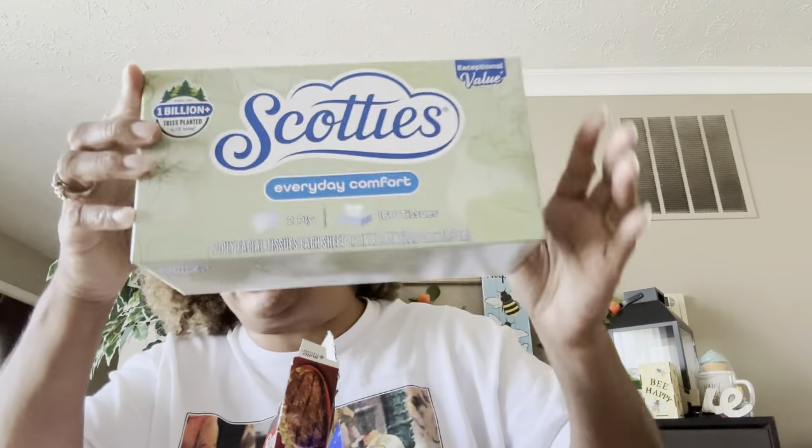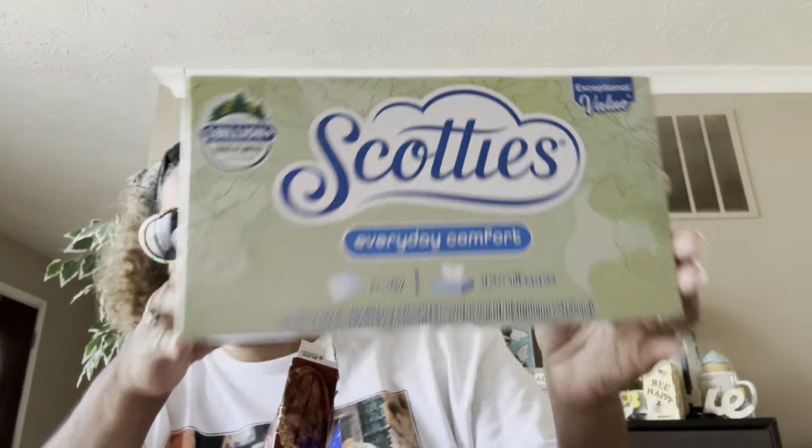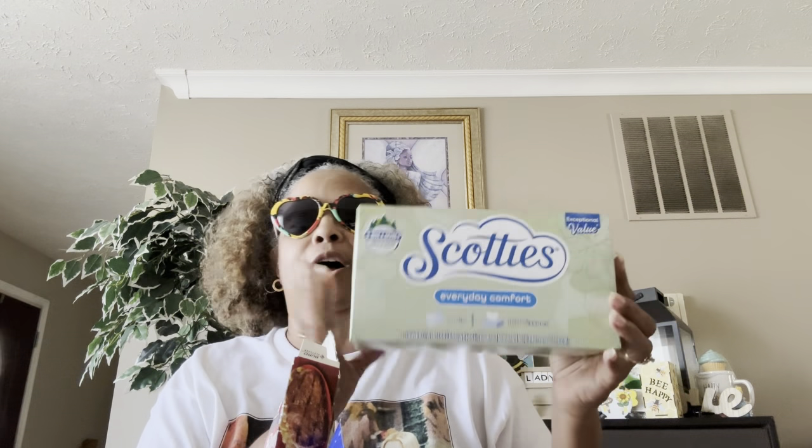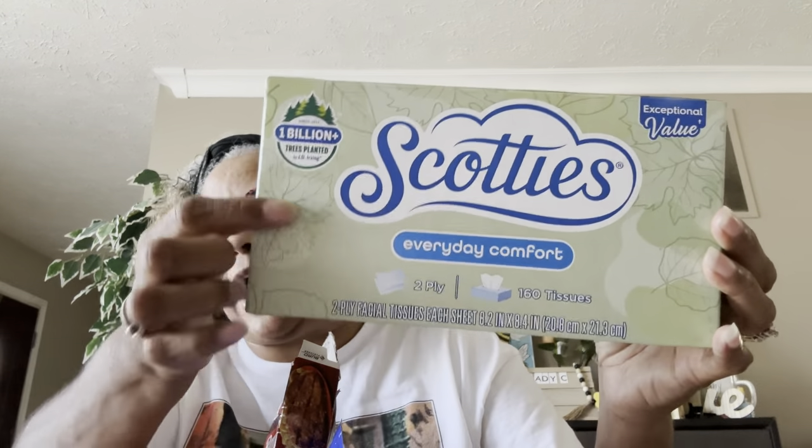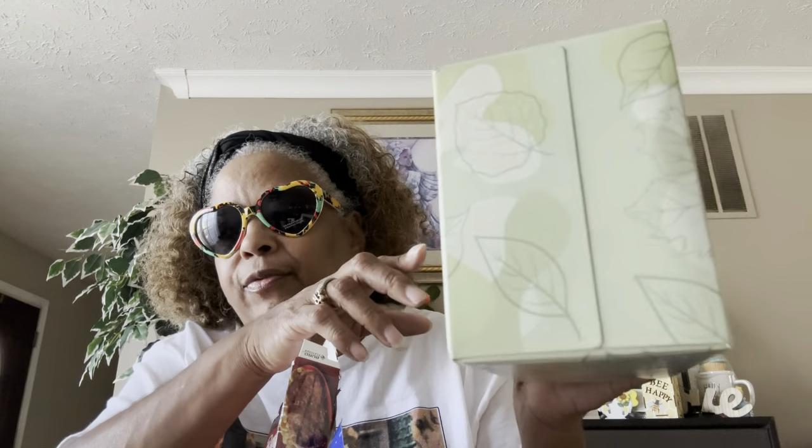I finished off this box of Scotties Everyday Comfort two-ply, 160 tissues. I use these all the time — thanks to my girl Sweet Sadie Jay! I first started seeing her buying these, so then I started buying them and I love them. I love the different prints they have.